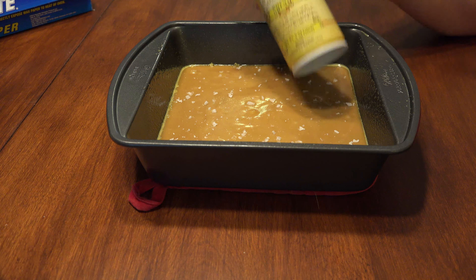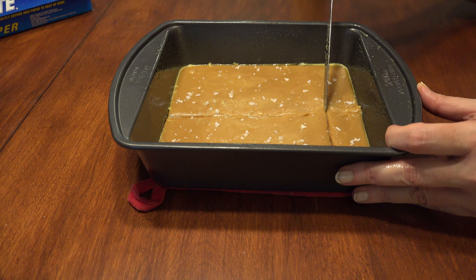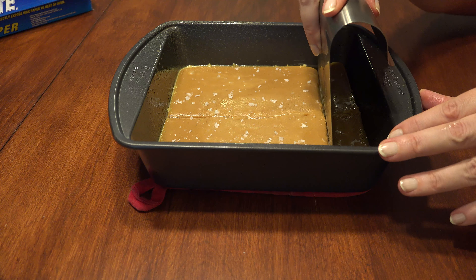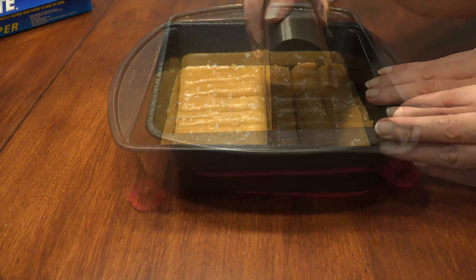Using a kitchen knife, give it a quick spray of cooking spray and begin scoring the caramels. If you're impatient like I am, you can also spray a food scraper and cover more surface area as you score. Score out about 12 to 14 caramels.